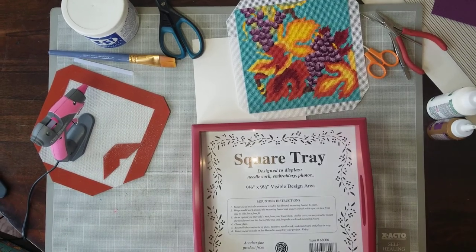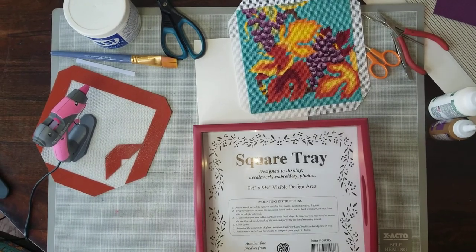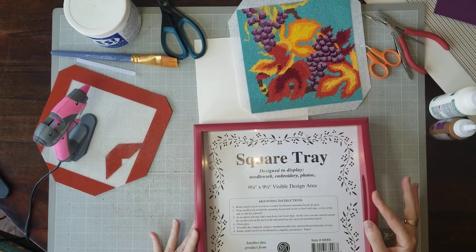Hi everyone! I'm doing a video on how to finish a needlepoint canvas into a square tray by Sudbury House.